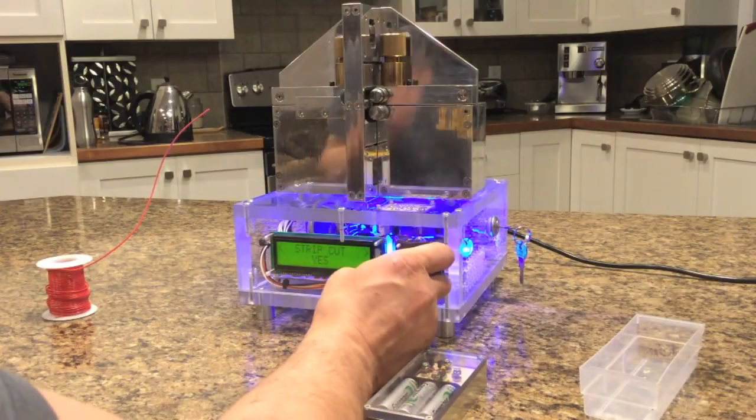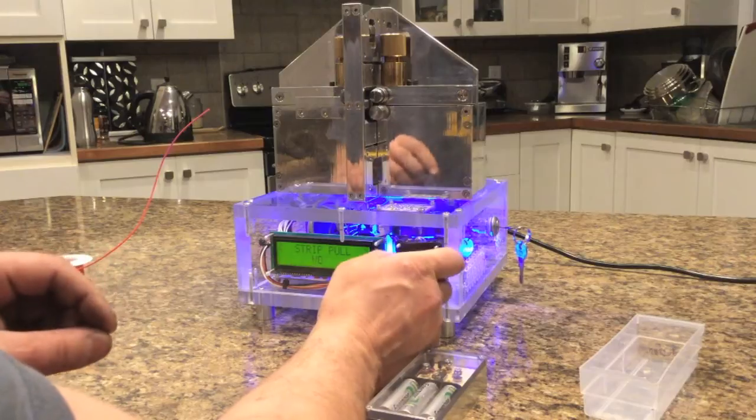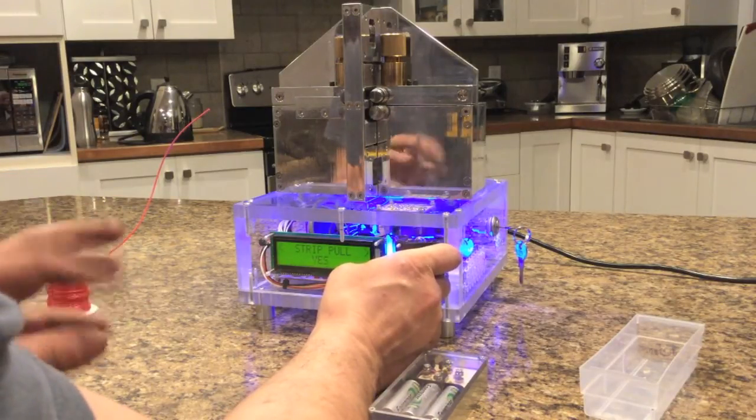Gauge is the gauge. Strip cut is whether it'll perforate the piece. Pull is whether it'll pull it or not — you can just perforate it and not pull it, or you can perforate it and pull it off about 50 thou.